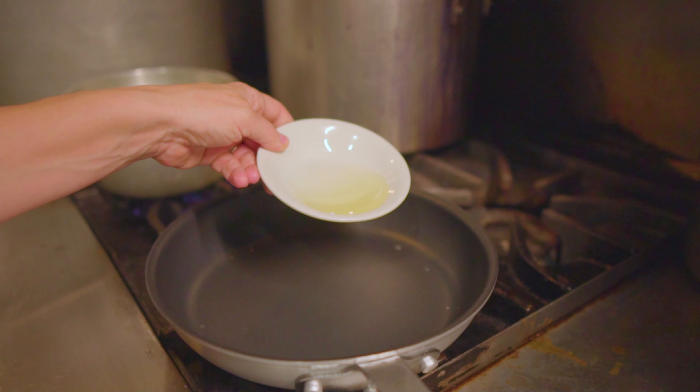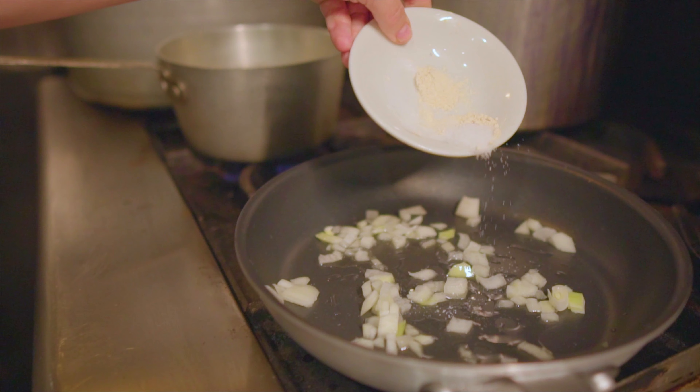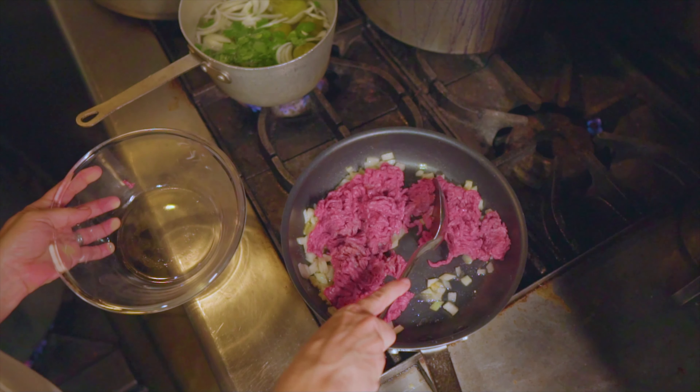Now we'll go to our skillet, add a little bit of oil, onions, and garlic, and sauté for a couple of minutes. Then we'll add our ground beef and bring it to a nice brown.